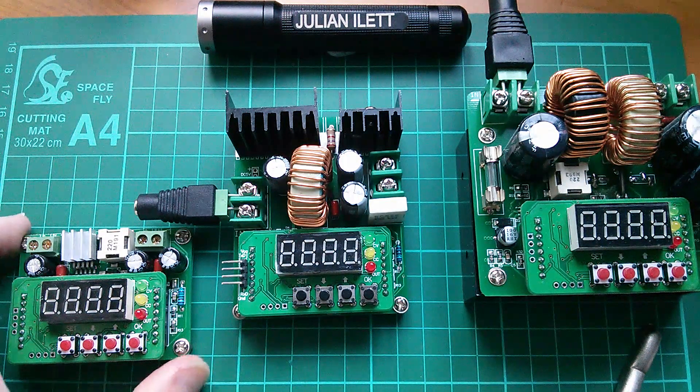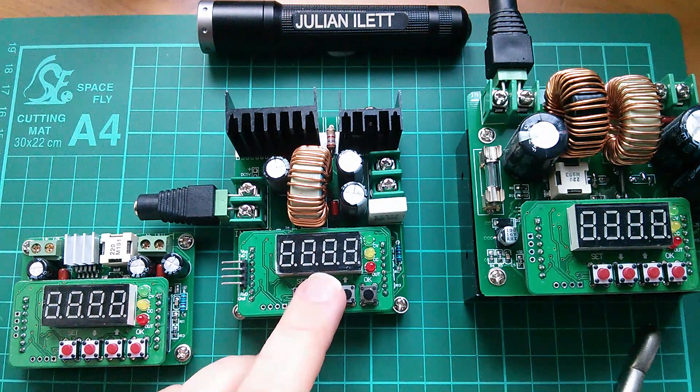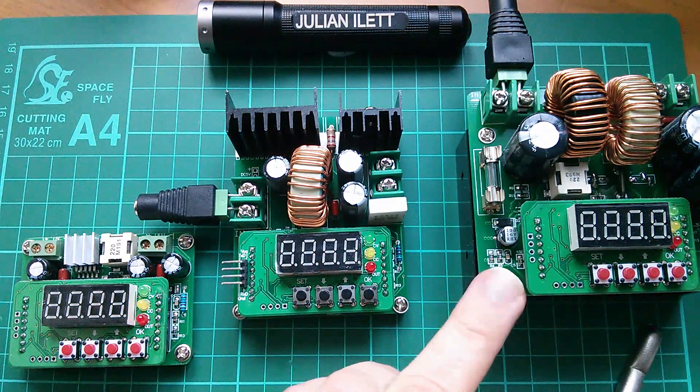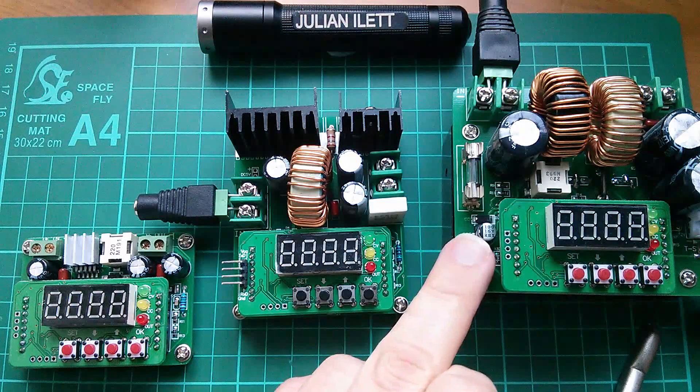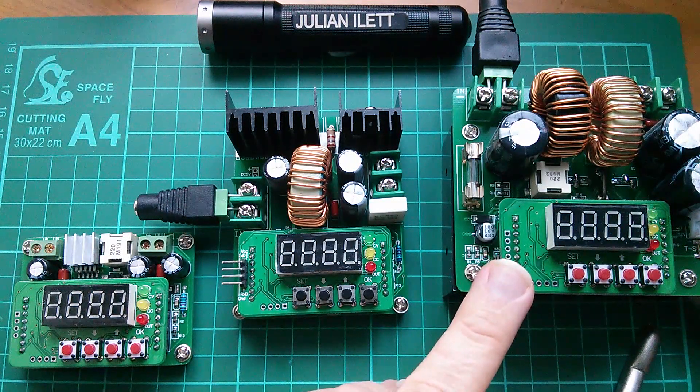This little one is up to 36 volts, 3 amps. This one, as I say, is 30 volts up to 8 amps, and this one is a boost converter, so this steps the voltage coming in up. It can put out up to 80 volts and also up to 10 amps.